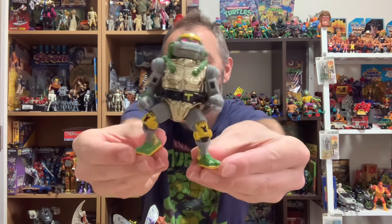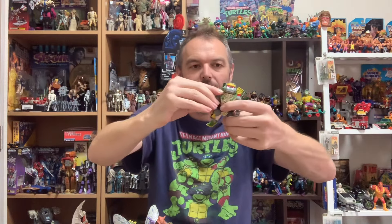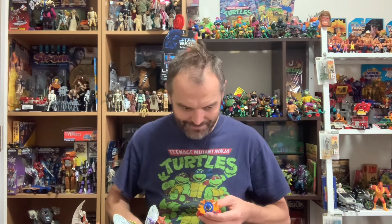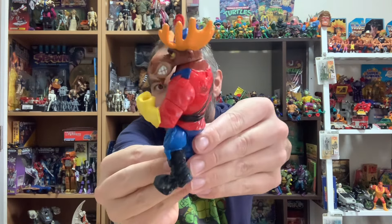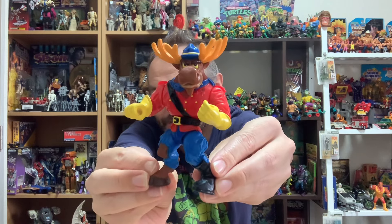We've got Metalhead — those eyes glow, with his backpack. Very cool. And oh buddy, I am so happy to get this guy — Monty Moose, with one boot! When I saw this figure in the lot I was like yes, this is definitely one I want. Another hard one to find.